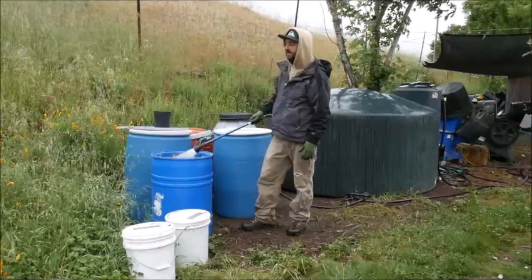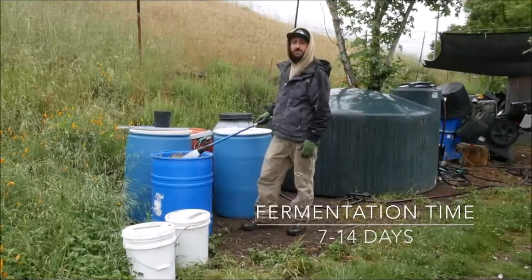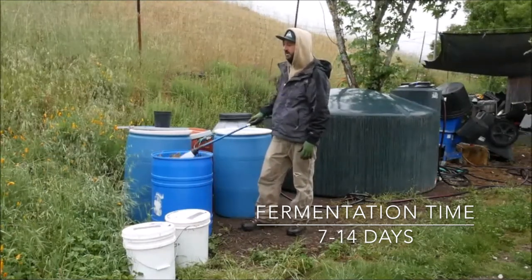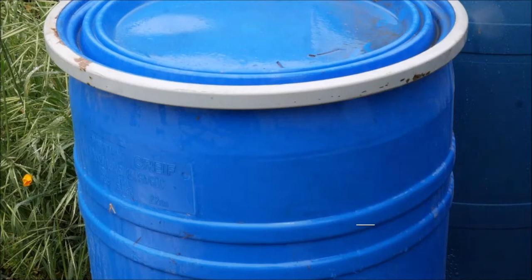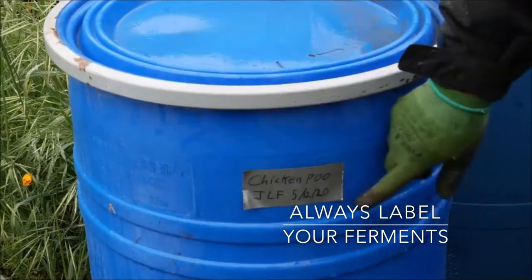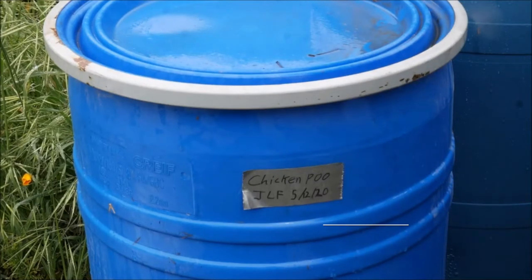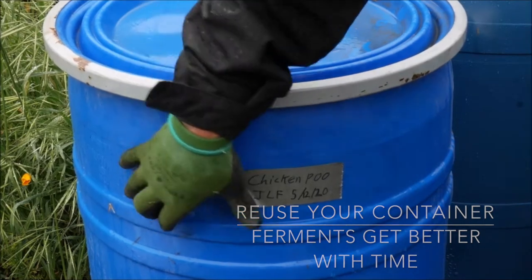Check back in with us — this thing is going to be ready in about two weeks. If you do this in a smaller container, like a five-gallon container, this might be ready in about seven days. But we're doing this on a pretty large scale, so we're going to be cooking this for about two weeks. Last step in making these teas: you want to make sure you mark and label it. Here we've got 'chicken poo JLF' — that's Jadam liquid fertilizer — made May 12, 2020. Put the year on there because when you empty this out, you can fill it back up with more chicken manure, more leaf mold, and more water. You never have to empty or clean out the container, and these ferments are only going to get better and stronger with age.